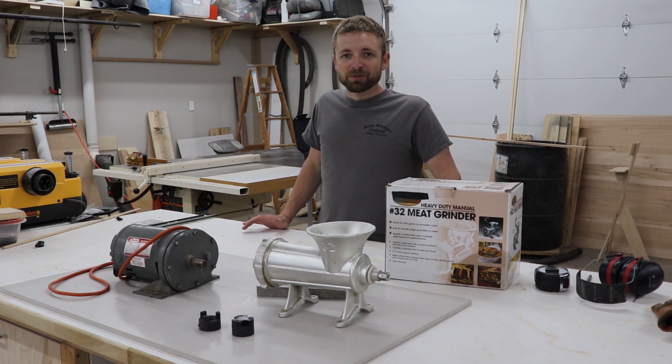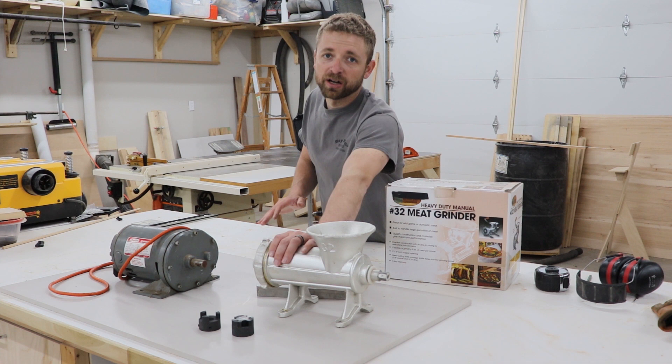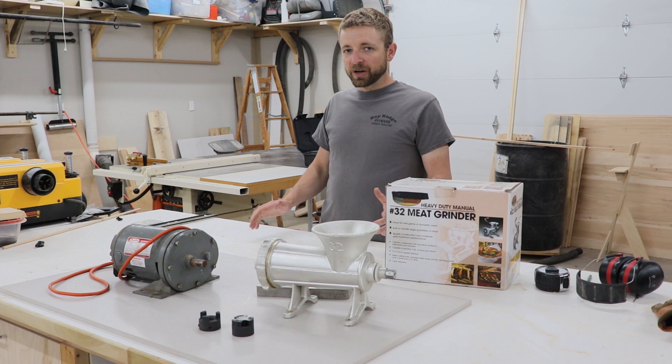Hey everybody, Damien from Bay Ridge DIY here. Today in my video I am going to turn this hand crank number 32 heavy-duty meat grinder into an electric meat grinder. Something I always wanted to do — I figured I'd make a really cool video on it.